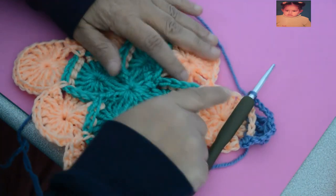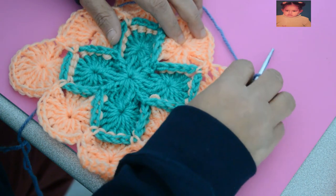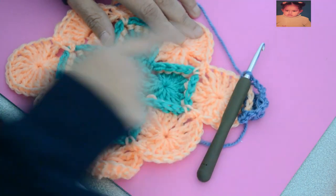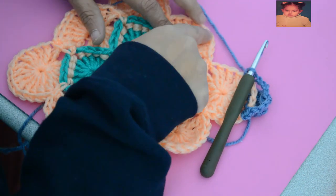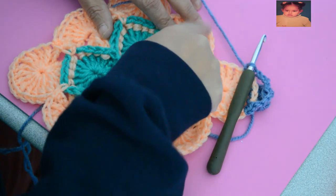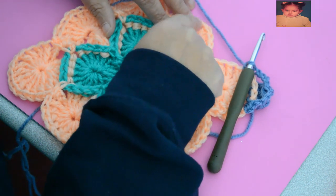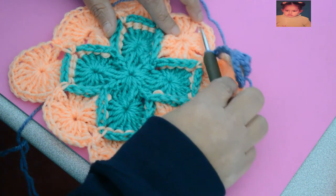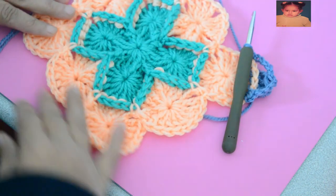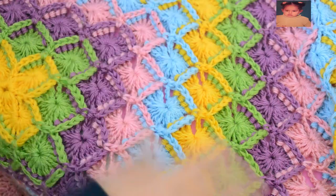Now we work the 8 — these 4 and these 4 — between the 2 chain stitches. You work the 8, wrap them from behind, and reunite them together. Then you make 5 chain stitches at the end after the 8 double crochets. You enter there and make a tight stitch, and so on until the end — until the number of two colors that you want.